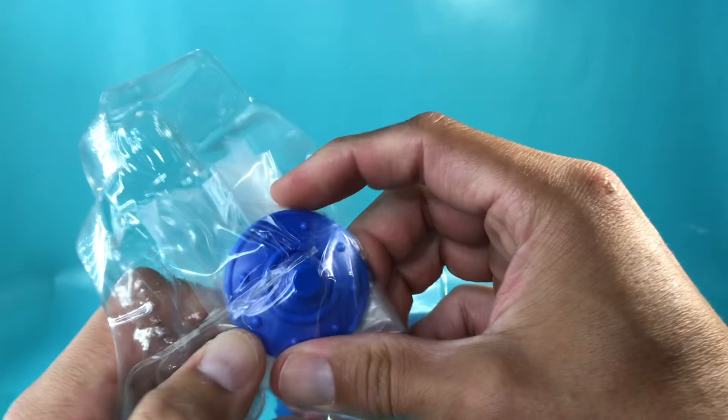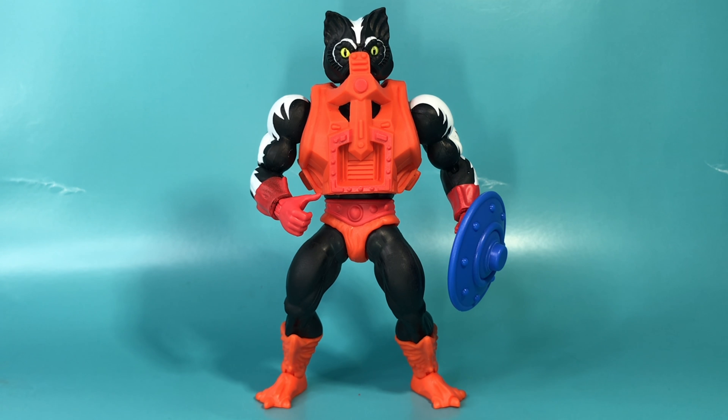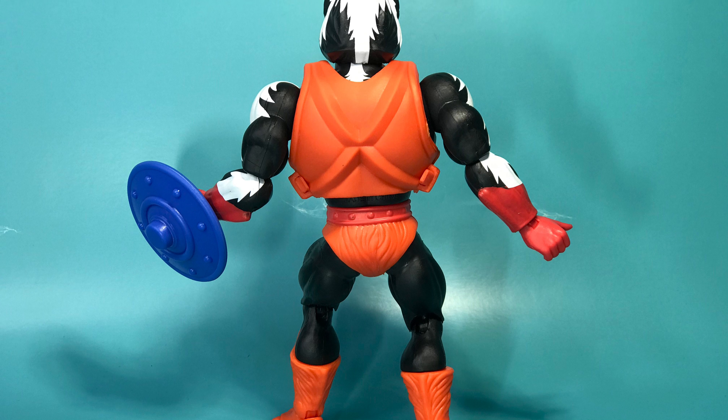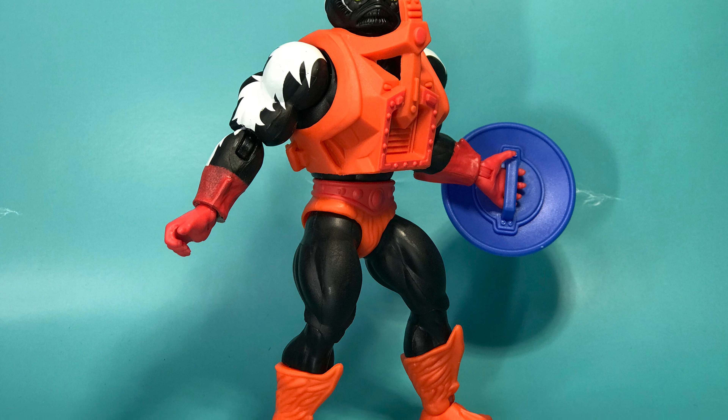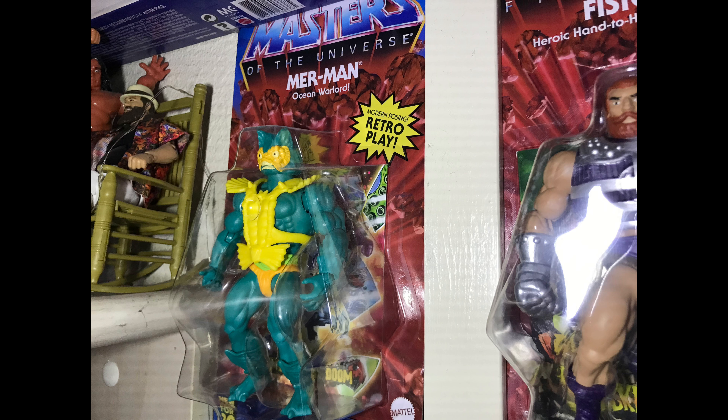Maybe he comes with something that makes him smell bad. No — just like the original, all he comes with is a shield. The colors look great, he looks like the classic Stinkor. But I wanted him to stink. The main reason I bought this guy was because it said he stunk. He's got that picture of the girl grimacing because of the smell, and he doesn't stink. He's just a regular figure — he's literally Merman with a different paint scheme, and not too well of a paint scheme either. There's a little flub there on the paint application. It's just Merman painted black.